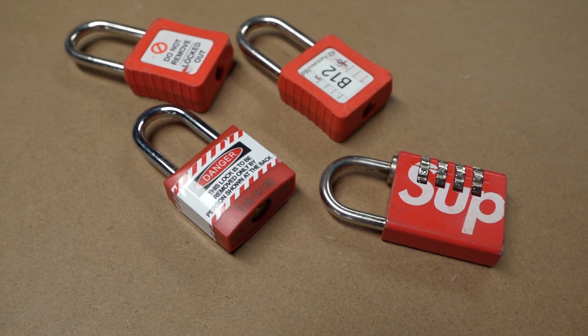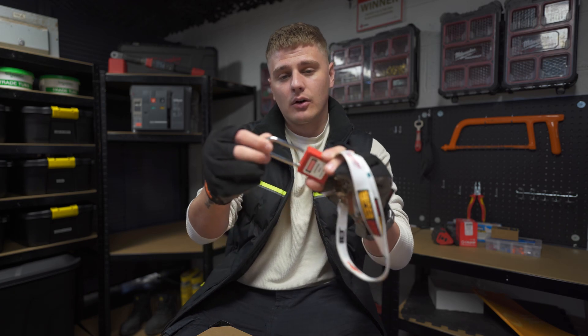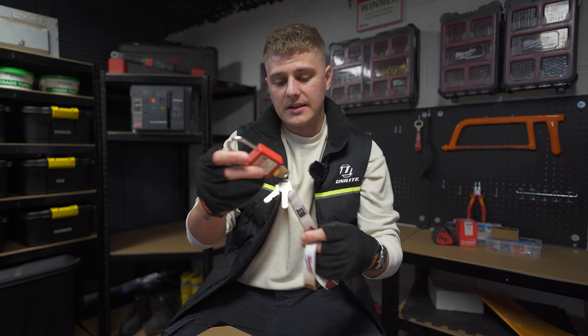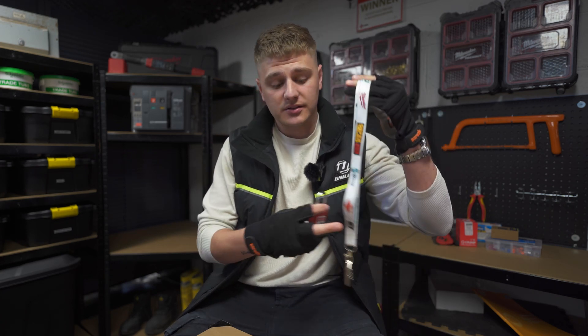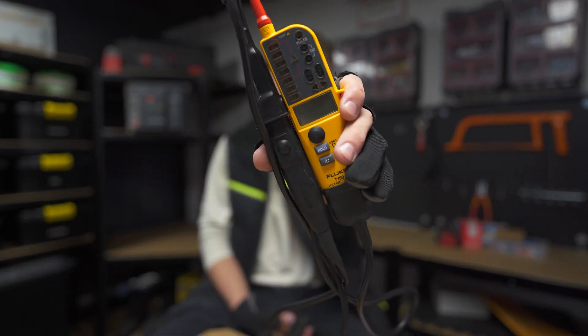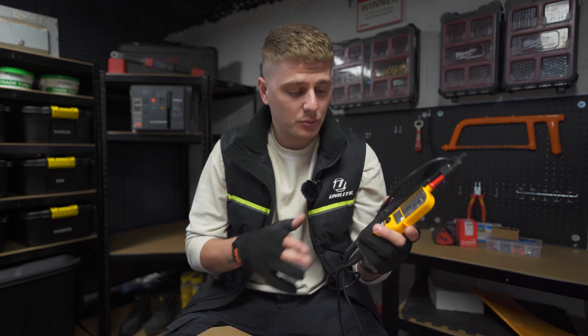Next up, you're going to need a padlock — a device you can use as a barrier to secure your isolation. This is just an insulated padlock, quite common. I've got the key on a lanyard so it can easily be kept on my person, which is really important.